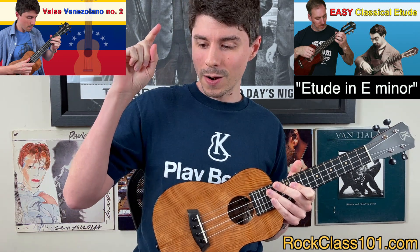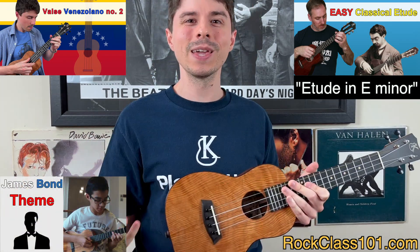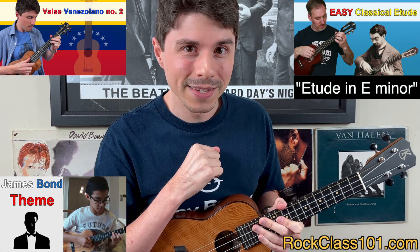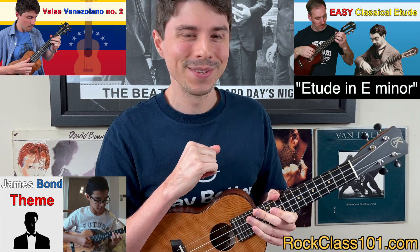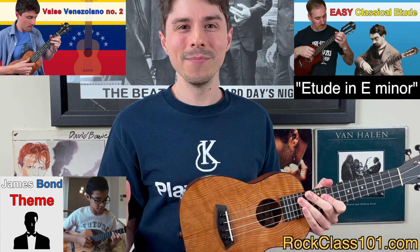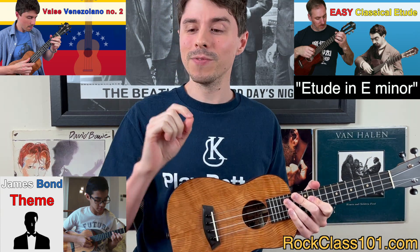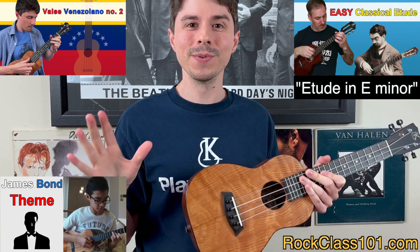Going into our next choice — I had to put it on for this month because the movie came out three weeks ago — it's the James Bond theme. Now I know this is Daniel Craig's last outing as James Bond, and I kind of want to be the next Bond, but the chances of that are probably slim to none. But we can have a blast playing his theme song, which is super duper fun. And just as with our second choice, if you choose this one, you have to perform to the backing track.